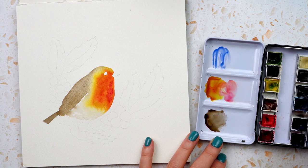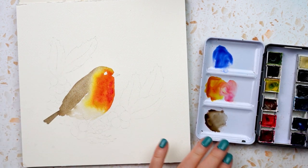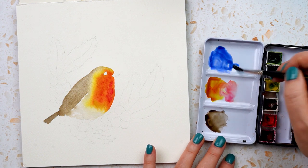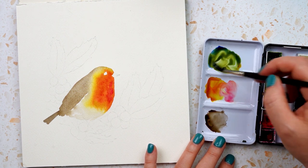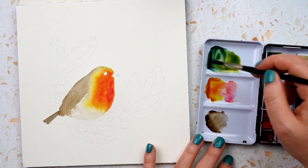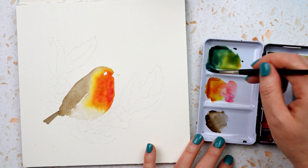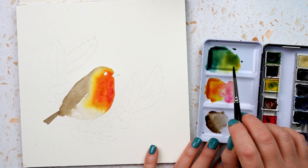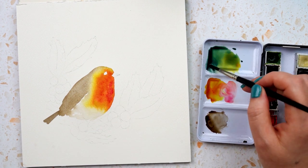Now to do the holly leaves — a nice bluey-green colour. I want to keep these fairly loose even though I've drawn in outlines with little pointy bits. As I paint I'll allow the colours to run a bit and do their own thing. I'm mixing French ultramarine with quinacridone gold to make green, aiming for a few different greens. There's a bluey area and a more yellowy-green area, and I'll dip my brush into different parts of the mix and vary the combinations as I go.